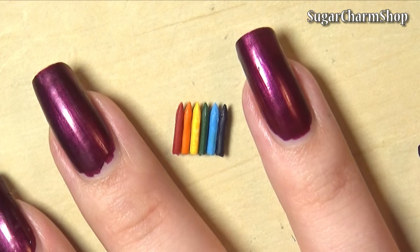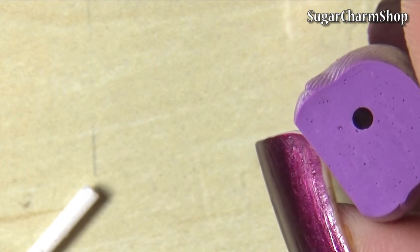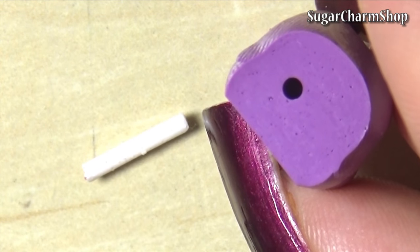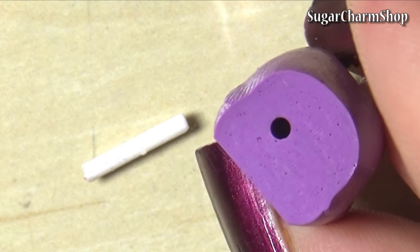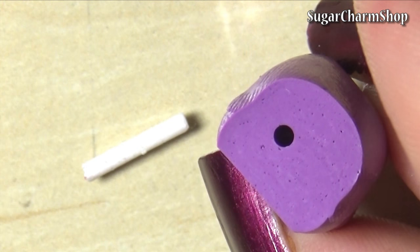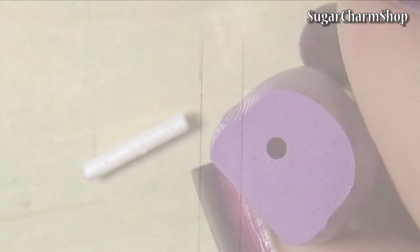If you wanted to make the crayons in one piece you could make a vertical mold, but for crayons this tiny I really don't recommend it. Both because it can be difficult to get it out of the mold in one piece, but also if it gets clogged and the wax doesn't really fill out the mold completely, the crayon will just come out in multiple pieces or break really easily.